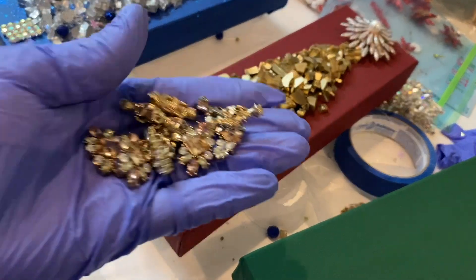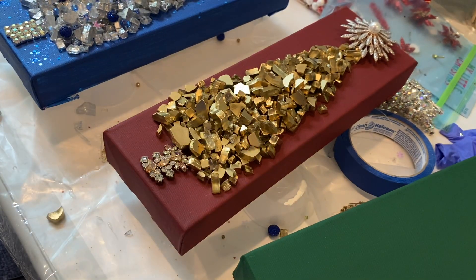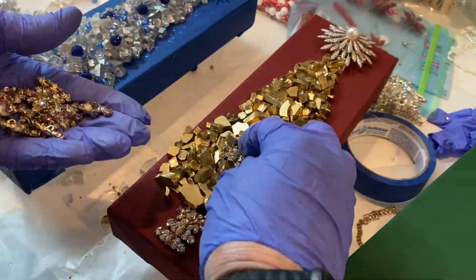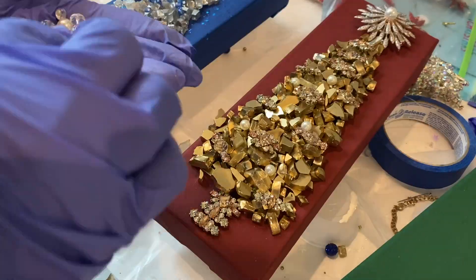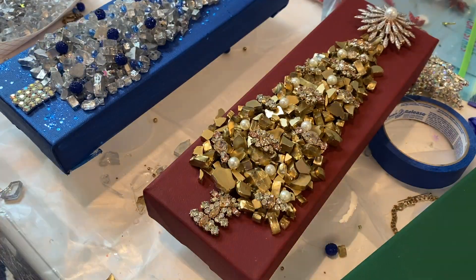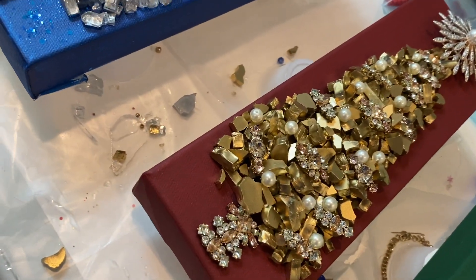The necklace I used for the trunk of the silver tree I'm also using to decorate the gold tree. I think these are so pretty. I hope they stand out enough on the tree so you can see them. After I get those all on, I end up putting on several pearls as well.